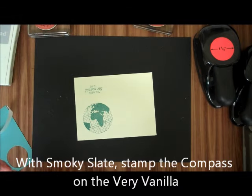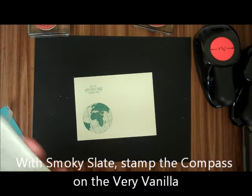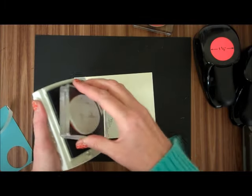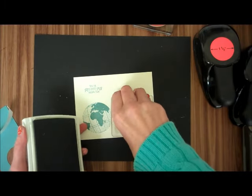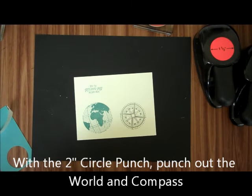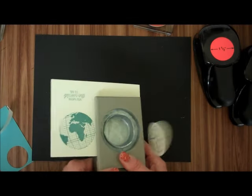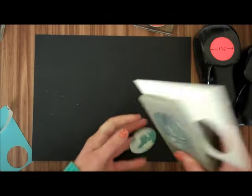And then with our Smoky Slate, I'm going to do the Compass. Then I'm going to take our 2 inch circle punch and I'm going to punch out both the Compass and the World Map.